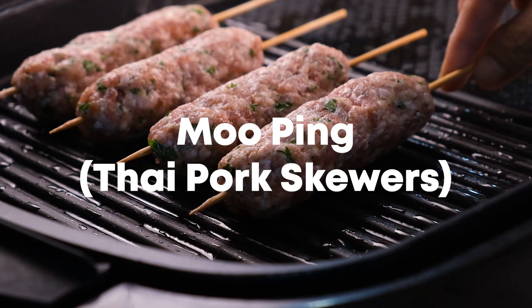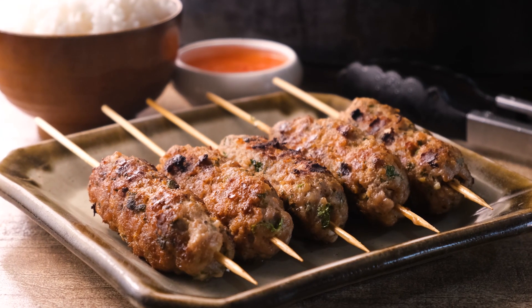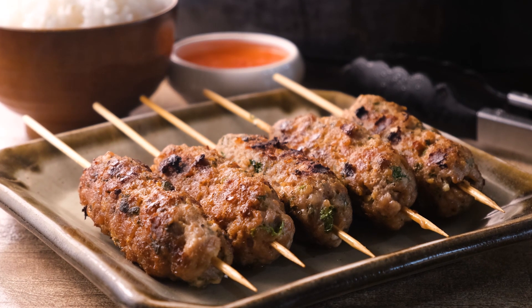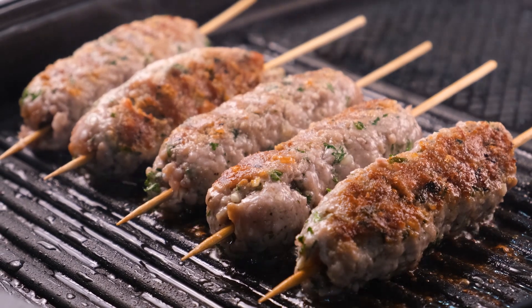Moo Ping, also known as Thai pork skewers, is a traditional barbecue dish typically served by friendly street food vendors across Thailand. It features flavor-packed ground pork which is skewered then grilled to golden brown perfection and served with sweet chili sauce.